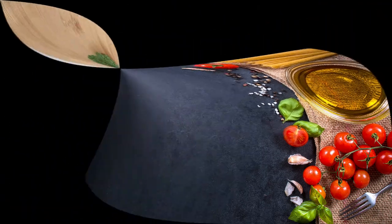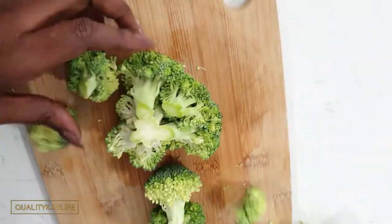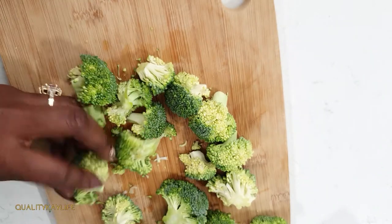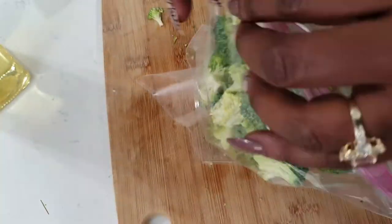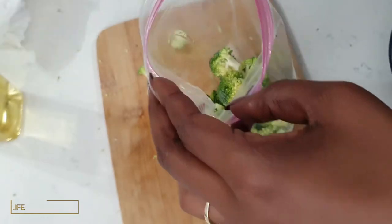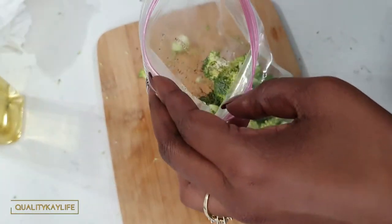For this next recipe I'm going to start with my broccoli. I'm just going to cut up some florets into little pieces, then add them into a zip lock bag and give them a generous amount of olive oil, followed by some salt, pepper, and garlic powder. Give that all a good toss and then place them into the air fryer.